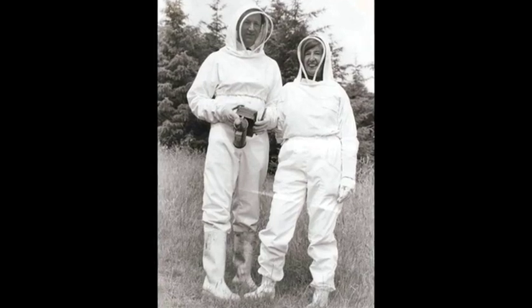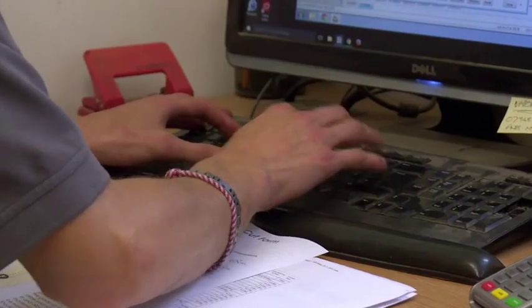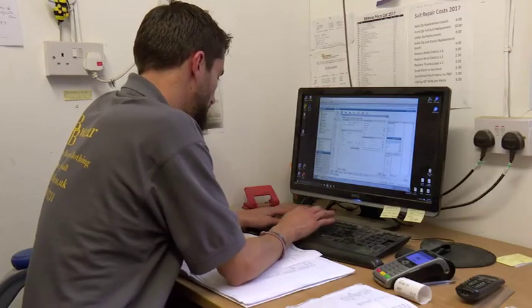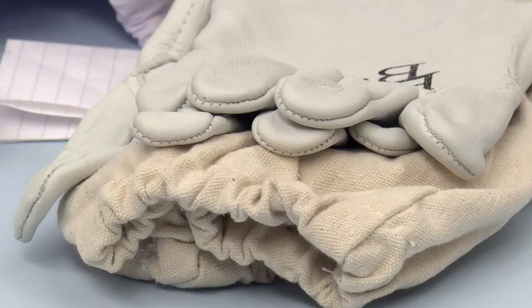How did you manage to get started? Well, my father had an interest in bees originally, and so from there we've sort of developed our own interest and started making the clothing originally. Over the years my sons have come into the business, and we've managed to expand it now to accommodate all the equipment that all beekeepers would need.